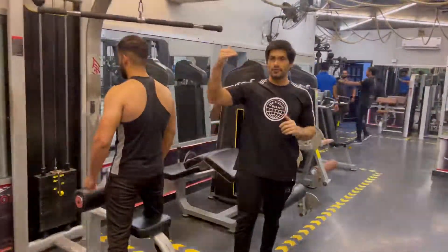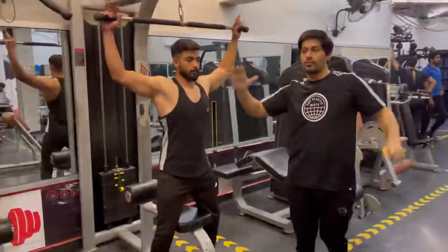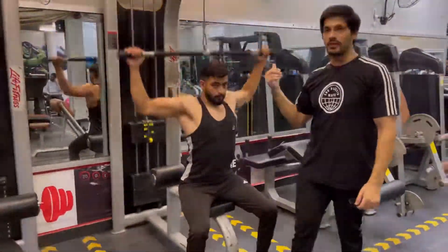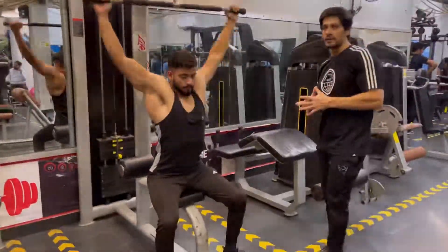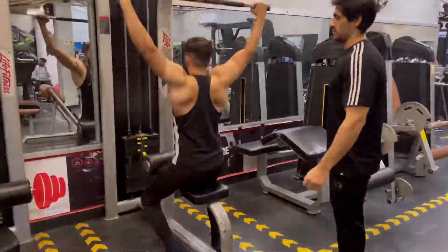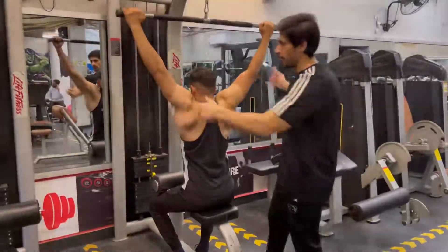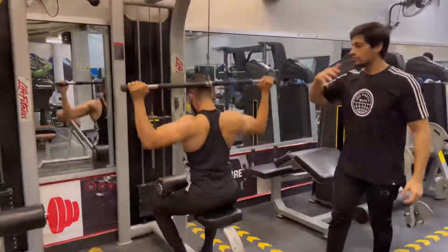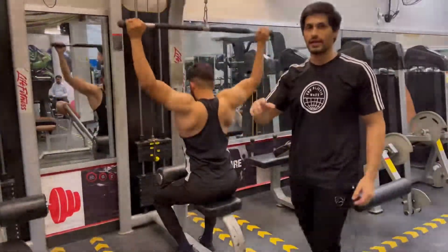Now we are going to do the last pull-down, which is the fixed one. For those whose equipment is fixed, face the back and put the weight at 20kg on each side, then add 10kg and then add 5kg. Those with this equipment will do 10 plates and 15 reps. When you go up, your elbows will move forward so the stretch of the wings will be more. Then add 2 plates, then add 1 plate, and do 3 sets.